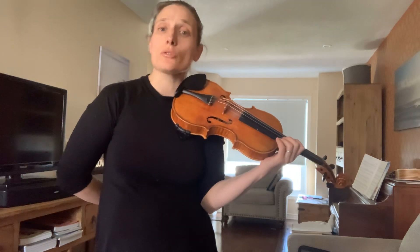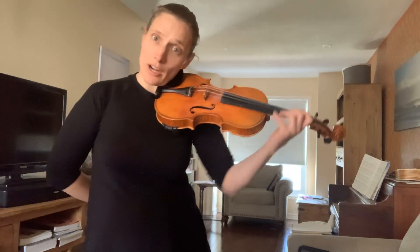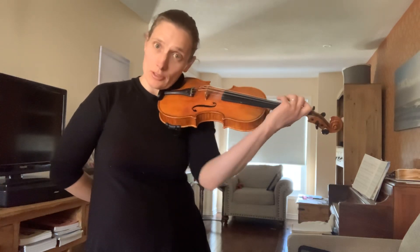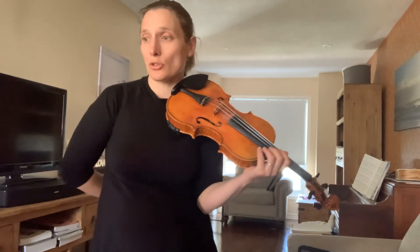In fact, we don't change strings with just our fingers. We try to change strings with our elbow, with our arm relocating. That is one of the things I'm going to talk about.